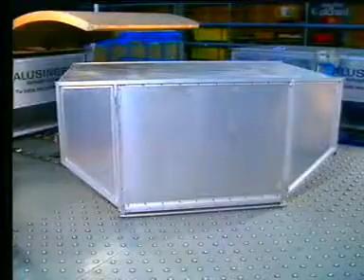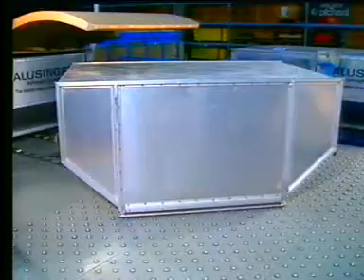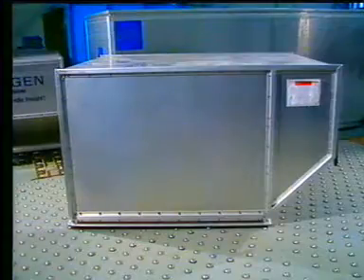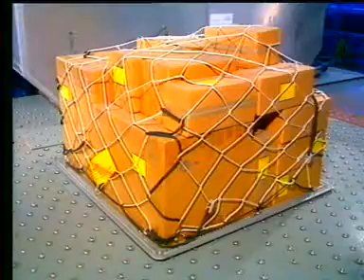The cargo compartments can be loaded with different types of containers: full-size container, half-size container, or pallet.